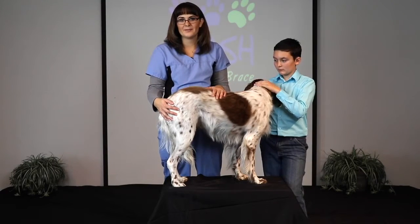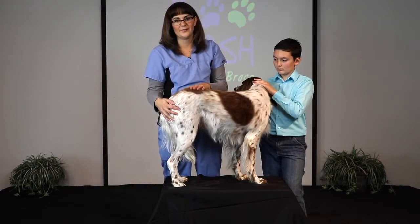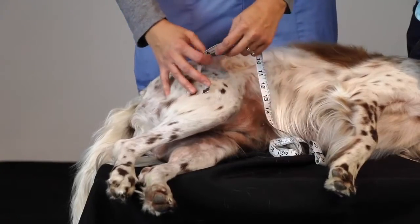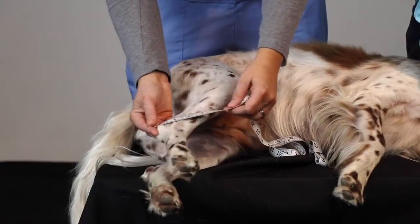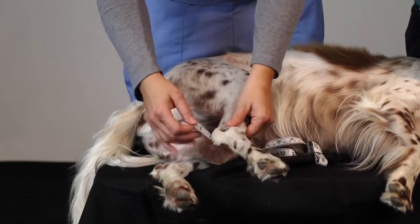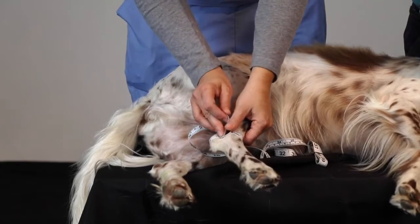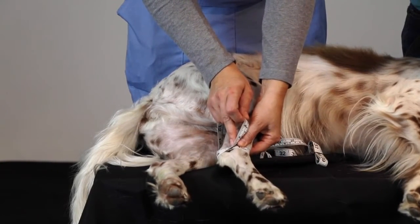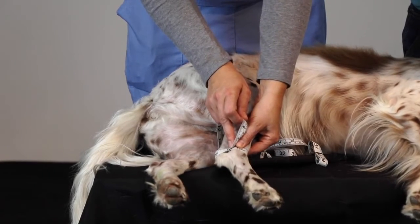That is it for the standing measurements. Now we're going to lay your dog down and take the rest of them laying down. First, number five: the circumference of the ankle. We want to include the hock in this measurement — just nice and snug, but not too tight. We're getting about five and a half inches for her.